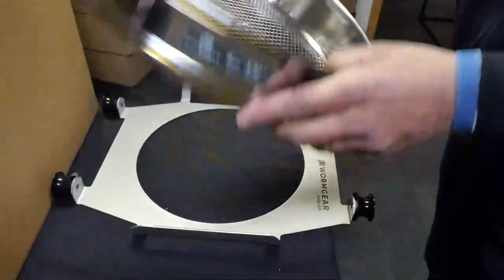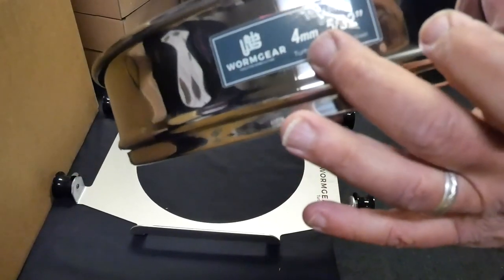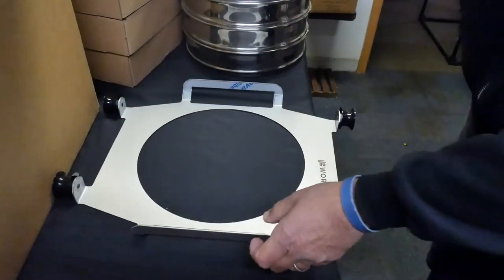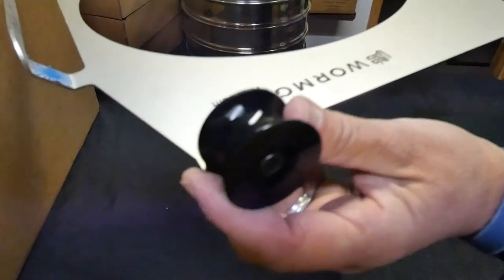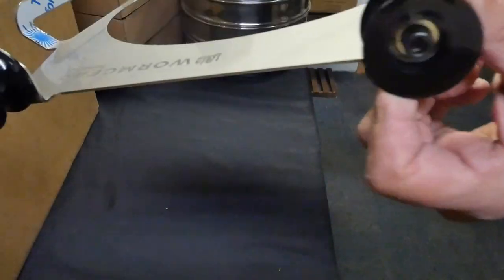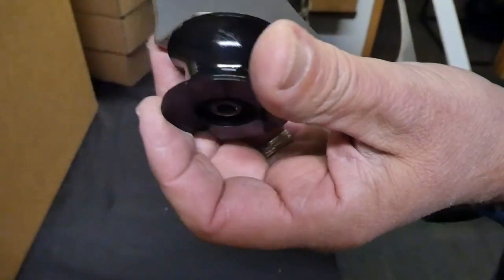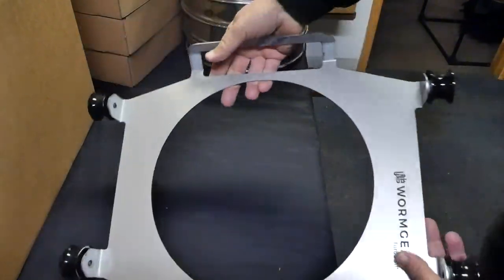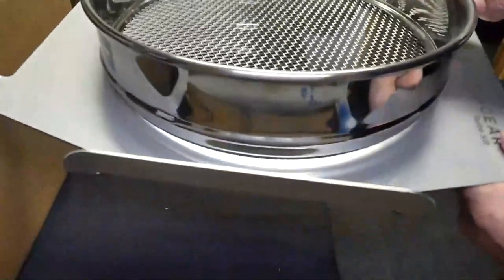This is the four millimeter screen. All the screens have the size indicated — four millimeters or 5/32 inches. And here is the beautiful machine. How this machine works: you can see it has these wheels. You place it on a standard cement mixer that you can buy at Lowe's or Home Depot. This is the four millimeter screen — you put the screen here.